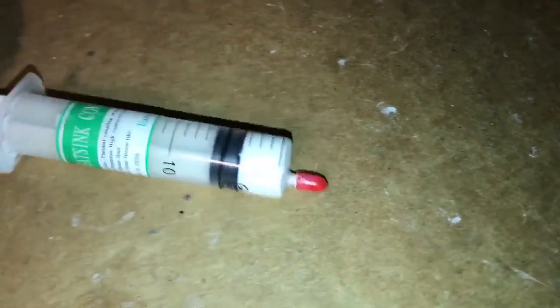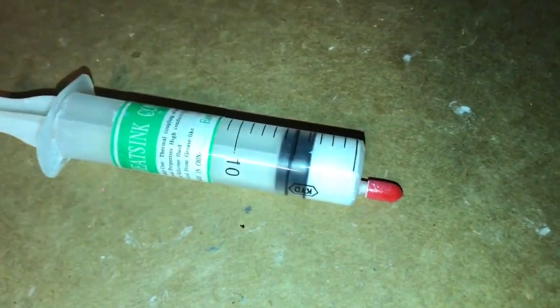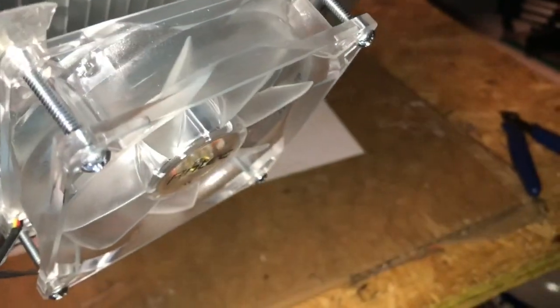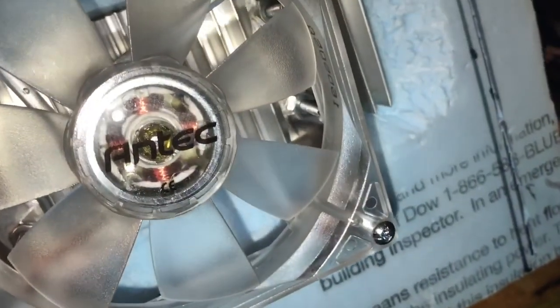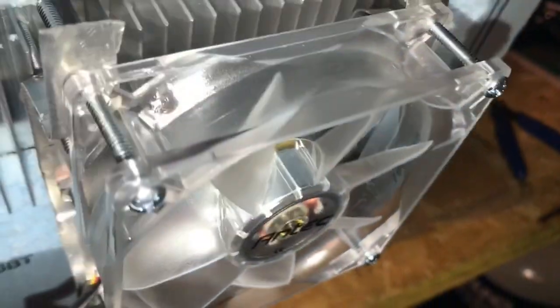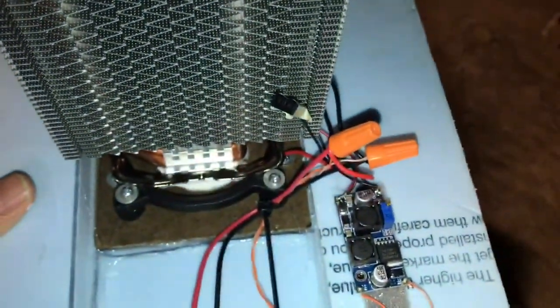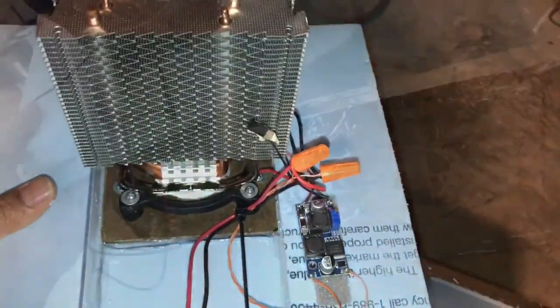The hot and cold surfaces of the Peltier module are in good thermal contact using plenty of heat sink paste and it's best to use the one that comes in tubes like this. The fan on the bottom is an Antec case fan and this runs at 12 volts and it's got different settings. That little toggle switch there — you can set it on low, medium and high, so I've just set it on low.